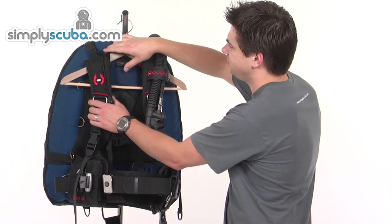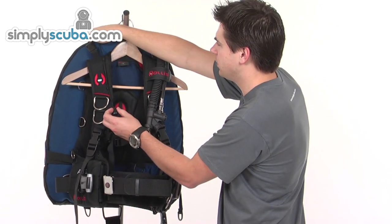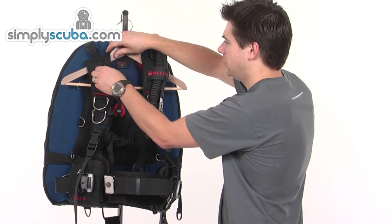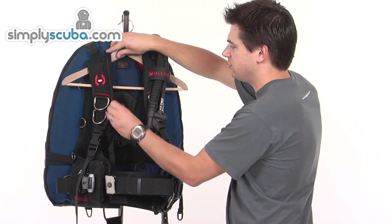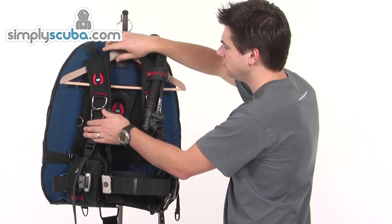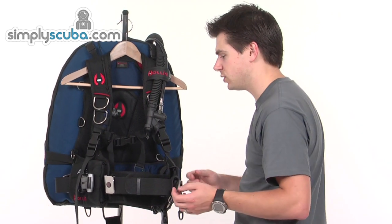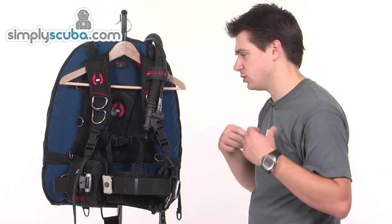Looking at the harness, over the shoulder we've got a pull dump fitted through a piece of piping, which keeps it away from snag points. Very simple to use - just pull down and it will dump from the rear shoulder. There are a couple of pre-bent D-rings, which are great attachment points for reels, torches, or anything else you might want easy access to across the top.